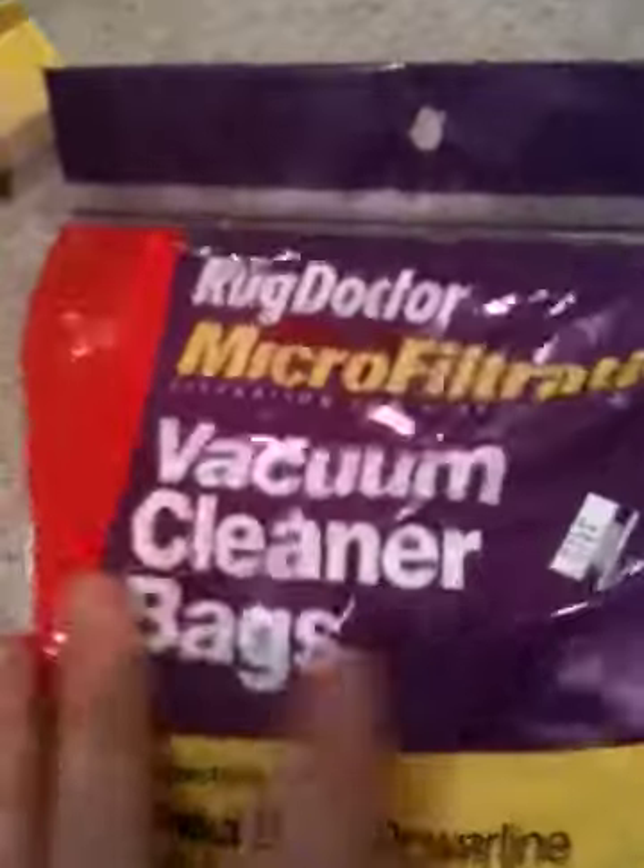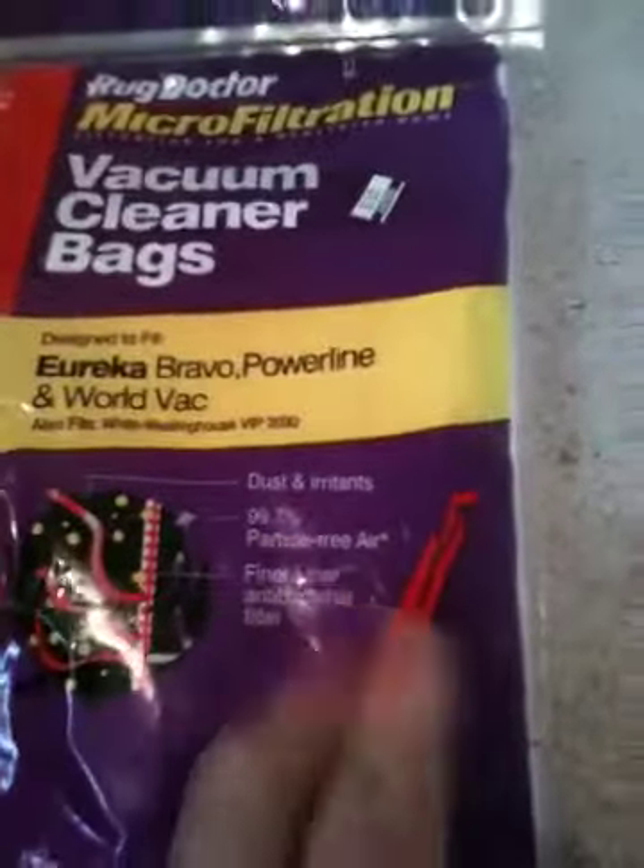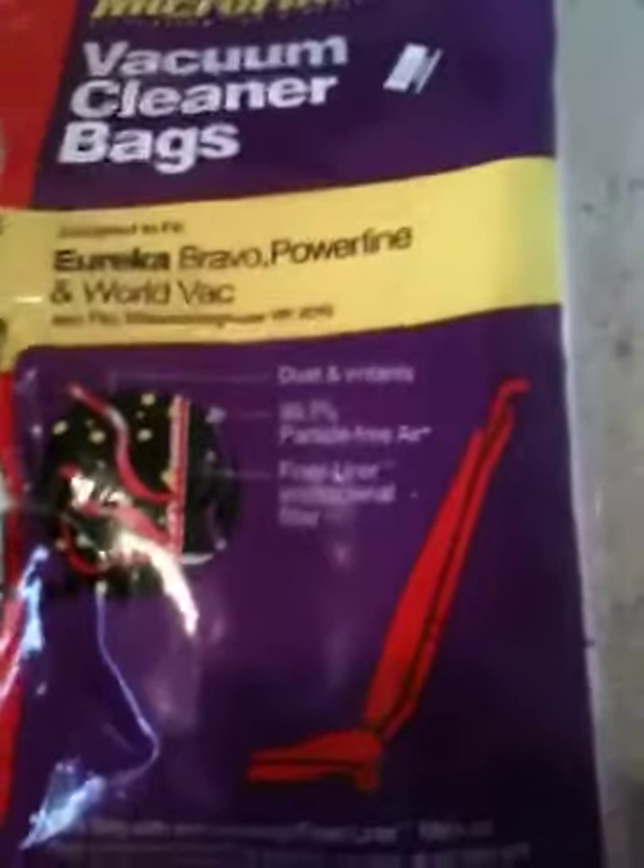I punctured holes all throughout the tube and the milk jug — very small holes. And then I also used some vacuum cleaner bag material: 99.7% particulate-free air at 5 microns.